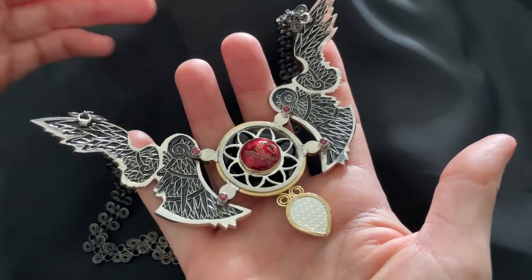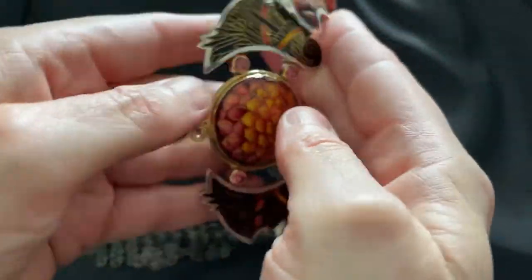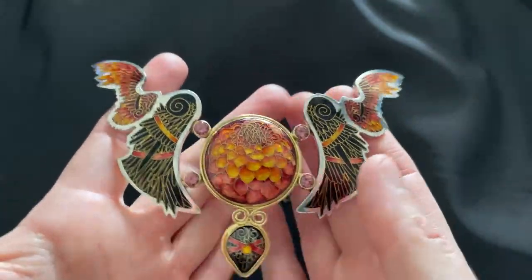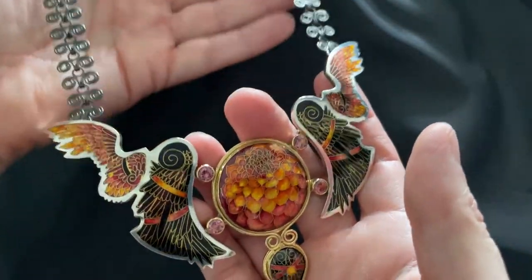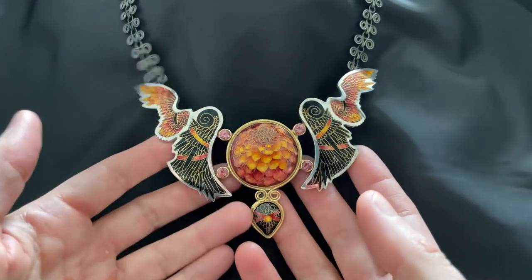I also wanted to focus a little bit on the back, making it a little bit more fancy. I had a lot of ideas with this, so let's talk about where this idea came from and how it all came to be.